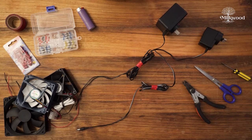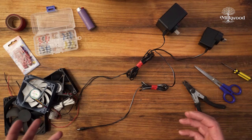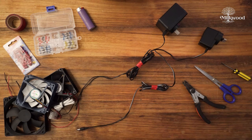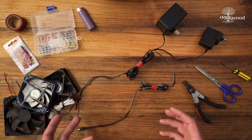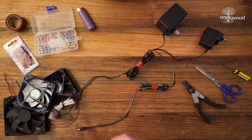Hi everybody. We just thought we'd shoot a little demonstration video on how to wire up the circulation fan for your mushroom fruiting chamber. This is about giving you confidence on how to select the right fan and adapt a combination so that you know it'll work fine.